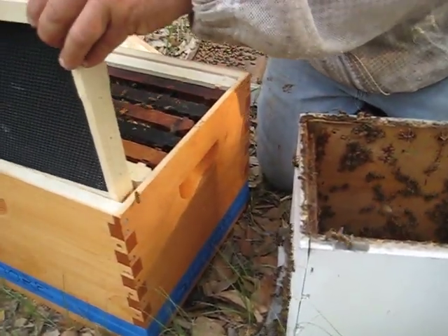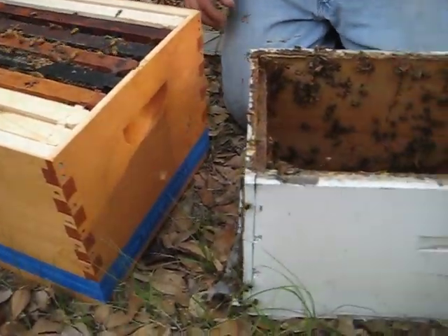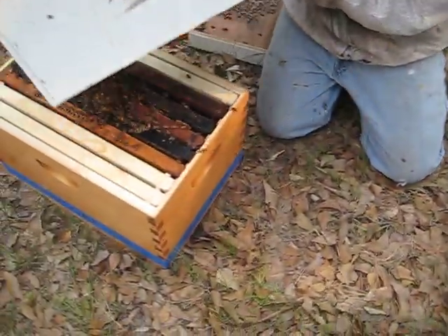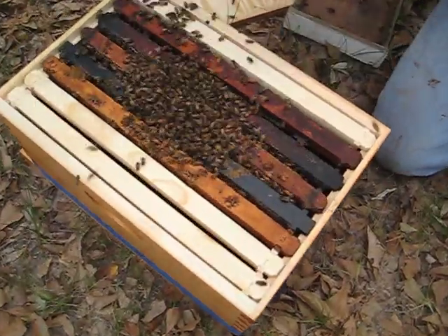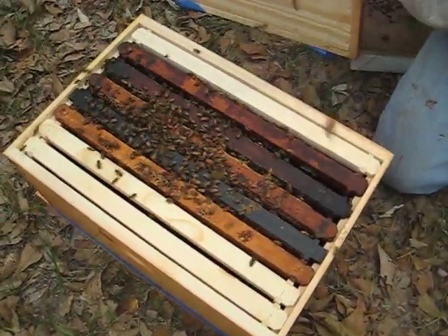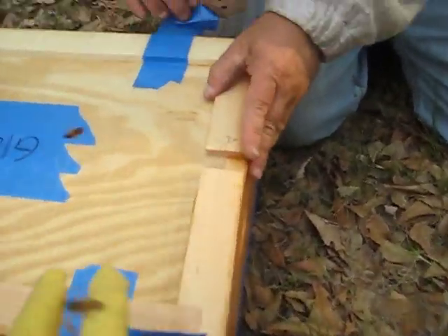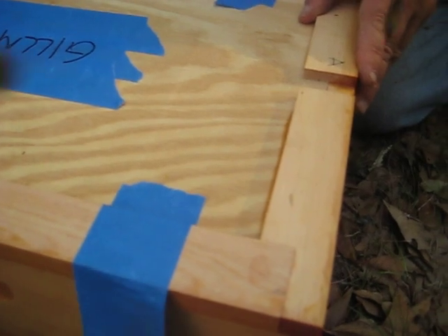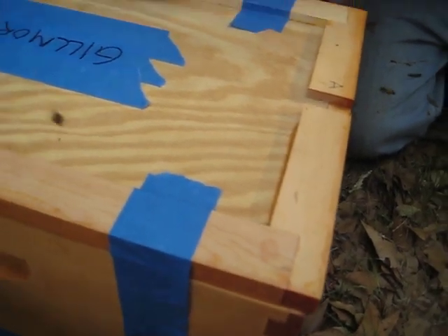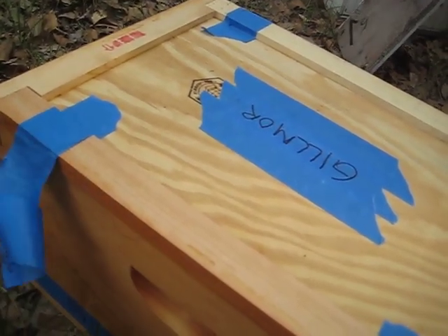We put the nuke frames in the center and they start working from the center out, filling it up. The front door is closed but you can open it if you want, or you just dump them in. He's knocking the bees down and they're gonna pour in there just like water and work their way down into the hive. Then I'm just gonna put the tape back on. I'm in full covering — I'm not gonna take any chances.